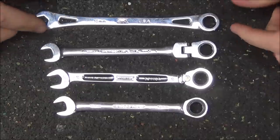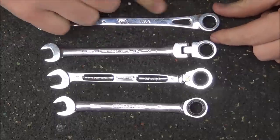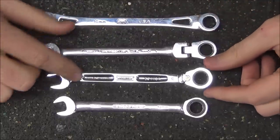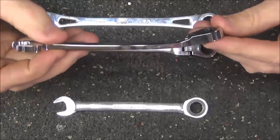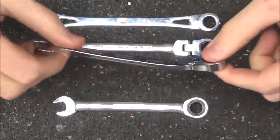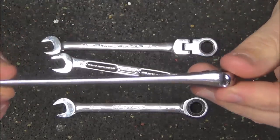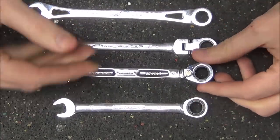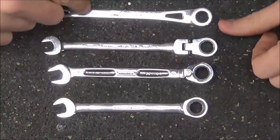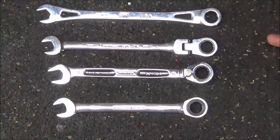Out of the four, the SK is the longest one and it has no offset — this end is not curved up and this end is not curved up, unlike the Proto which is offset. Here's the Proto and here's the offset on the box end. The SK wrench has no offset, so it's going to be able to get into some places that the Proto cannot, just like the Proto would be able to get into some places where the SK could not.